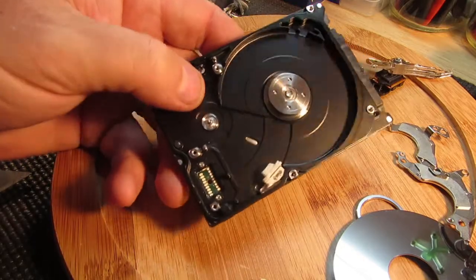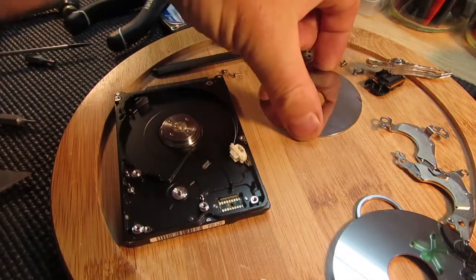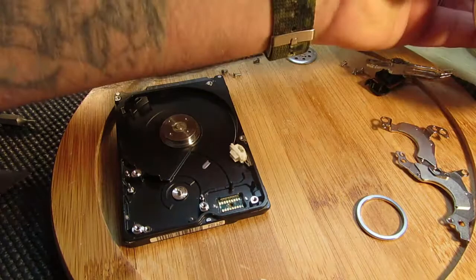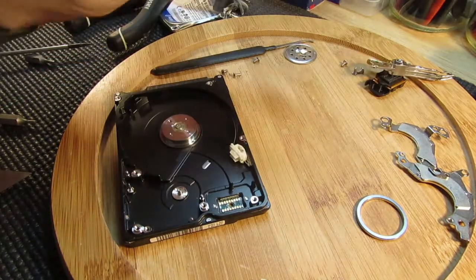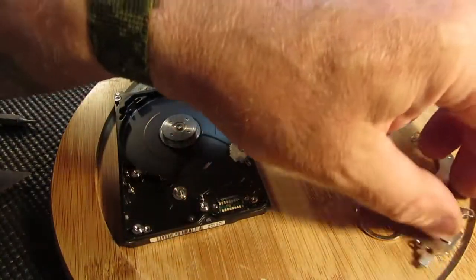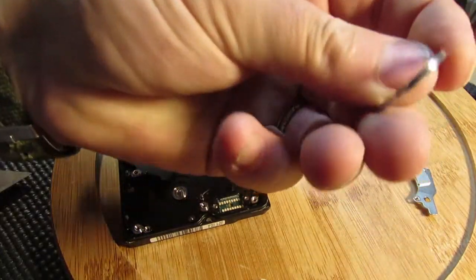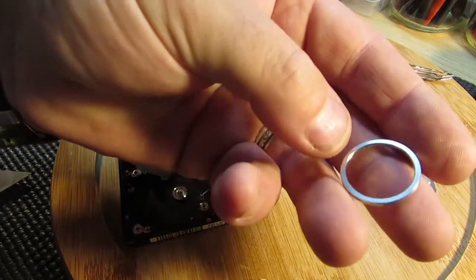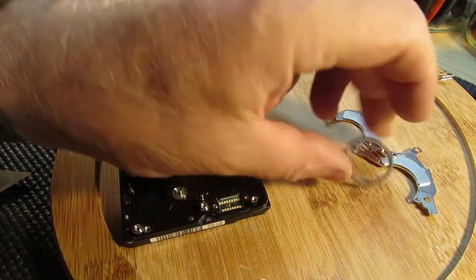So there you go, that's what's inside a laptop hard drive. A couple of discs — I might find some use for them, no idea what. I bet these are the things that have all the information on them, they must be. And a couple of magnets, and a very nicely machined piece of metal — maybe handy as a washer for something.